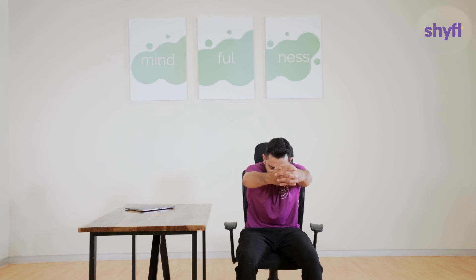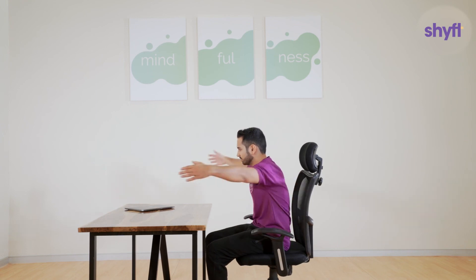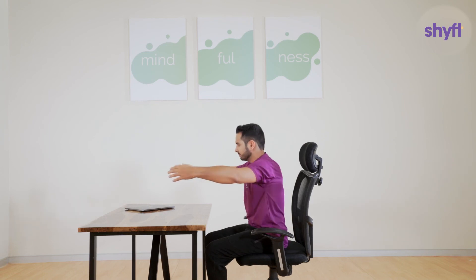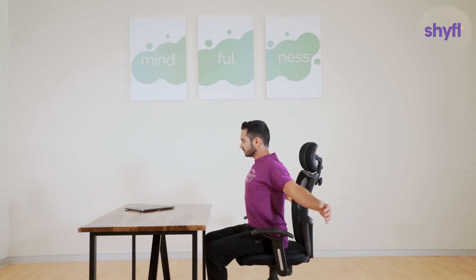Once done, relax for a few moments. Next, while exhaling, move your arms apart, taking them all the way back like you are pulling something heavy towards you. Open up your chest and contract your shoulder blades. This is retraction of the shoulder blades. Repeat this set 5 to 10 times and relax.